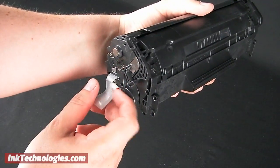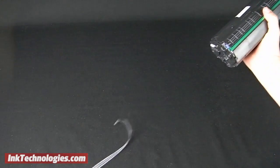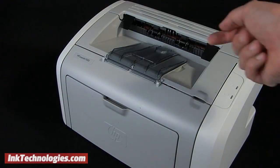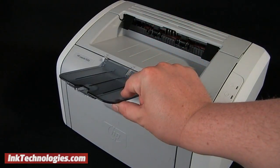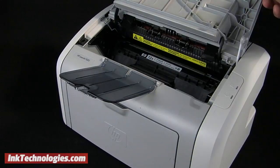Hook one finger in the packing strip loop, then pull it straight out until it is completely removed, and discard it. You may need to open the top paper tray on your printer to access the lid, then simply lift up the lid to access the empty toner cartridge.